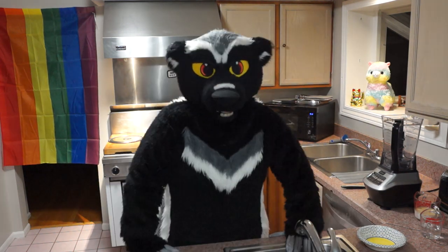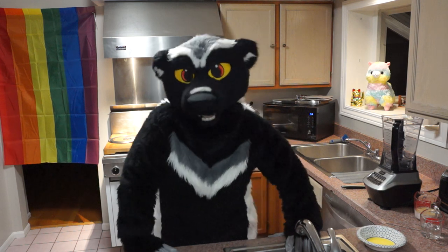Ta-da! Hi everybody! How long has it been since I've done this? I don't even remember how to cook.